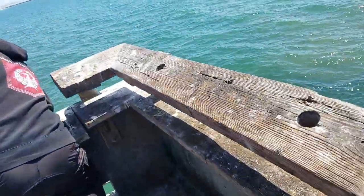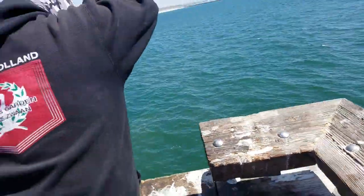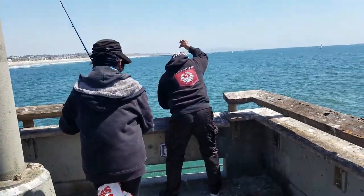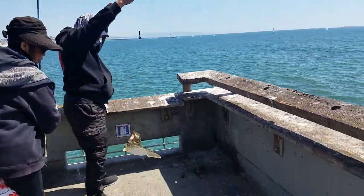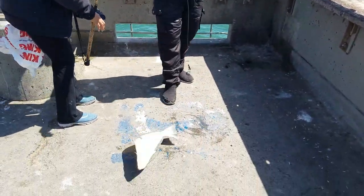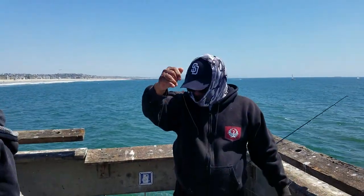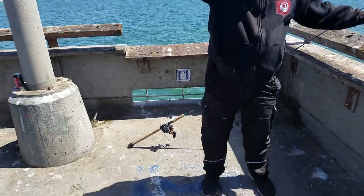You don't have a net? Bring it over. Wow. Yeah. Wow, nice fish. Beautiful fish.